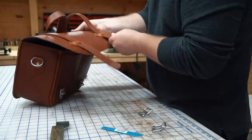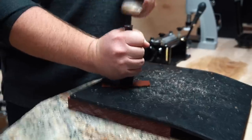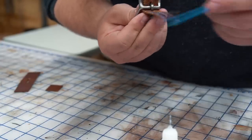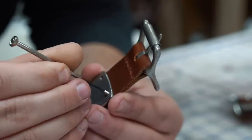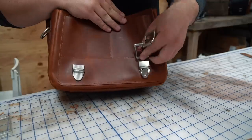Now we're on to some of the finishing touches. I need to install the male part of the tuck locks to the center bar buckles. This is a pretty simple process — it helps to pre-punch a couple of small holes in the leather and using a tiny jeweler's flat head I'll screw these tiny little bolts into the leather and it'll lock it into place nice and tight.